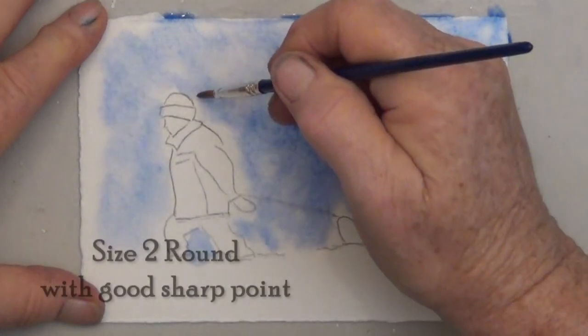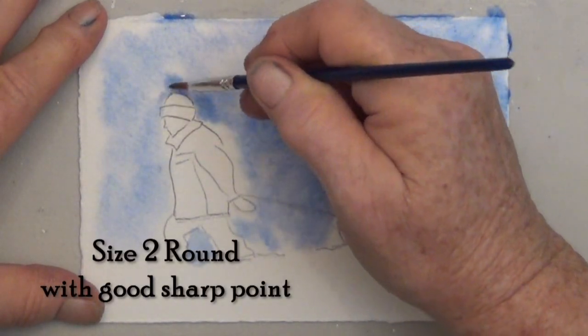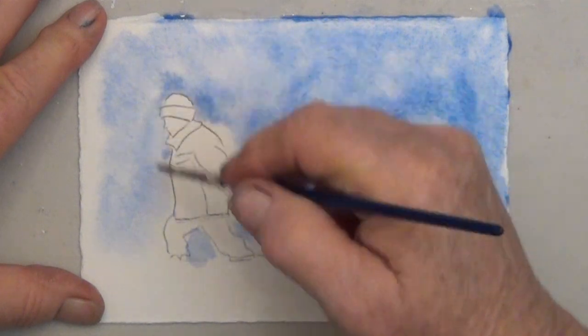So I'm switching to a very small brush. Your brush needs to have a good point — that makes it a lot easier.